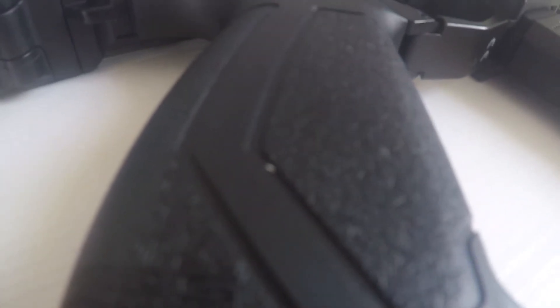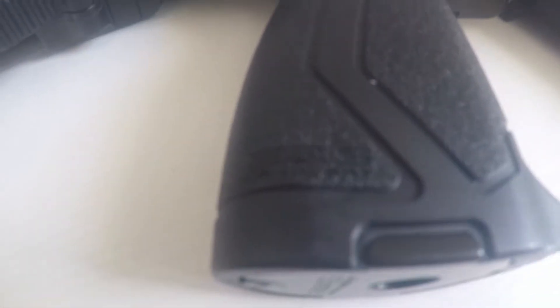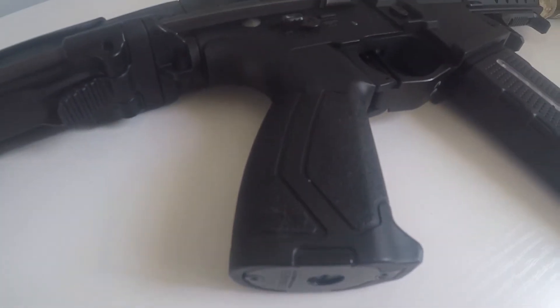You have your textured grip — you can see that there — along with G&G Armament branding.